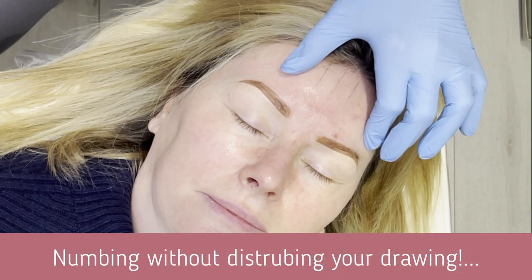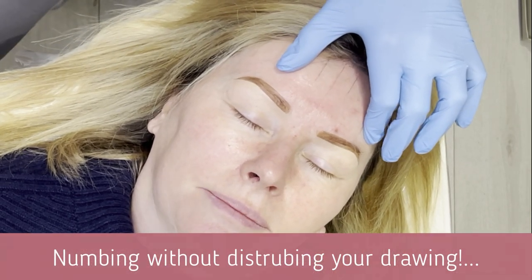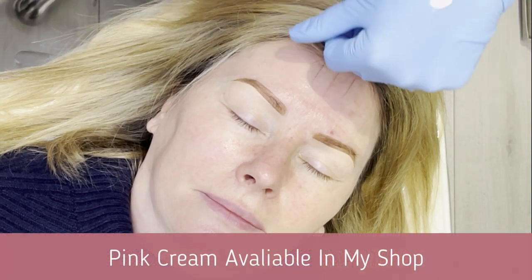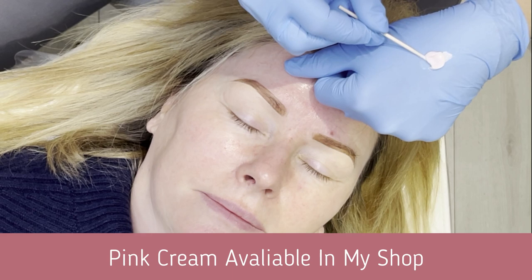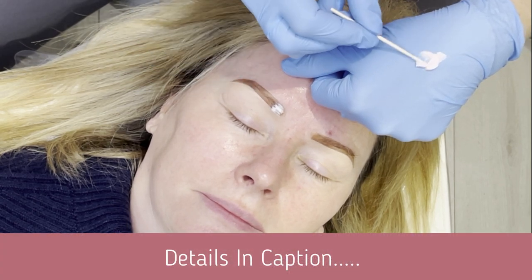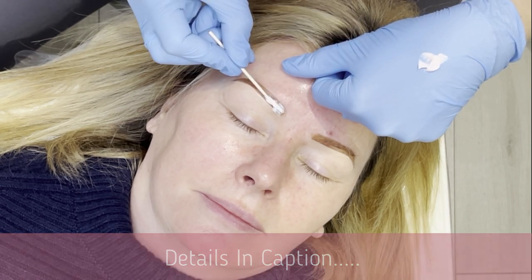I'm going to use a couple of different kinds of numbing while I work on you. The first numbing is going to keep you comfortable initially. It's a product called pink cream, which has just got a little lidocaine base. I'm just going to pat that onto your brows.